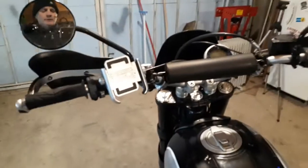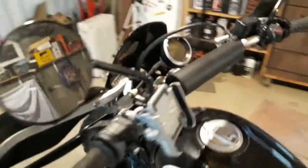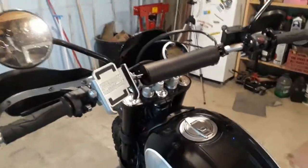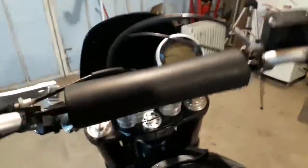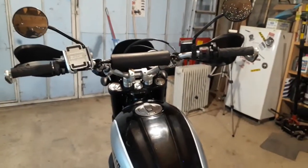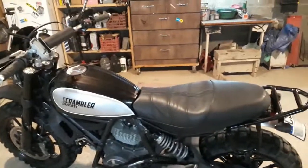You might notice the handlebars are different. When I got the bike, someone had put some smaller bars on there that are probably better for the road, but I like off-road. I searched around and found these original Ducati-style handlebars on eBay for $45 on a bid. I added a crossbar — it's just a pad on top but it strengthens them. From my last video, I also have these risers. For me, I like to stand up when I ride, especially off-road and trail riding, and it makes a big difference in comfort.